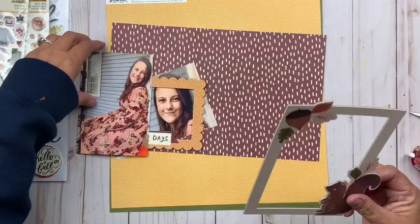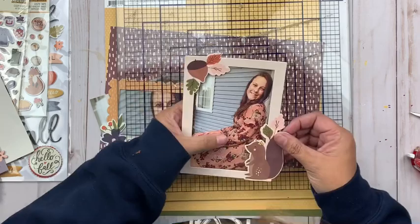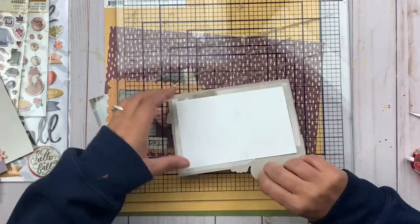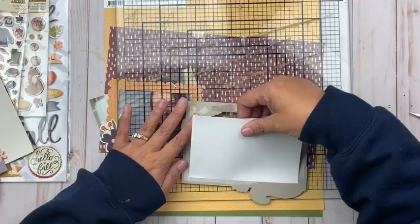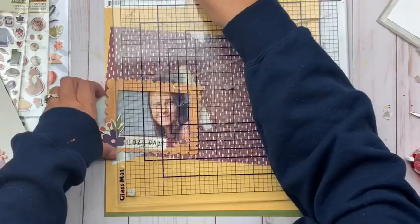The Cozy Days collection has some features that are newer to Simple Stories collections, including these chipboard frames and some puffy stickers. As this sketch calls for two pictures, I wanted to take advantage of these beautiful chipboard frames on the layout. The first is a vertical frame that worked perfectly for the taller picture, and the second is a horizontal frame — I actually cropped in on a different picture and turned it into a horizontal to make it work.